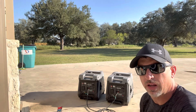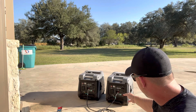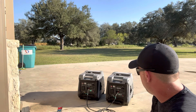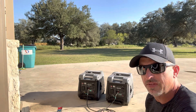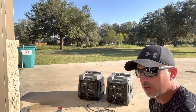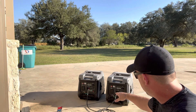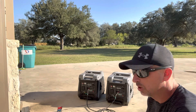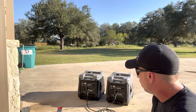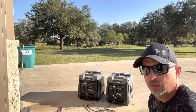Now we have both air conditioners running. It's showing about 50% load on one and about 40% on the other. The run time is fluctuating between about 6.5 to 7 hours, and that's with half a tank on both units. So to estimate, I would say you get a good 12 hours of run time running both of your 15,000 BTU air conditioners on these gen sets.